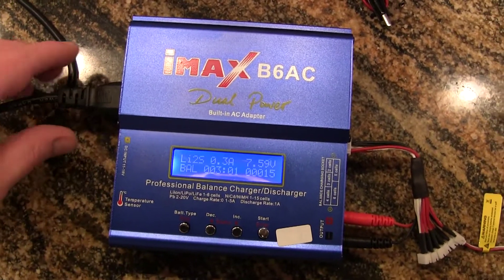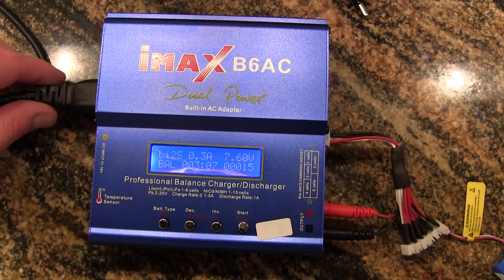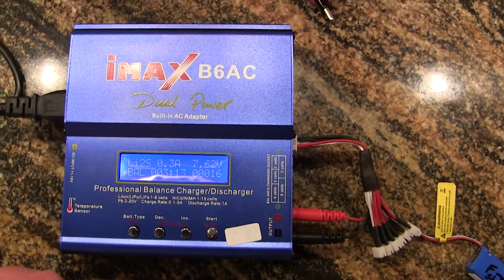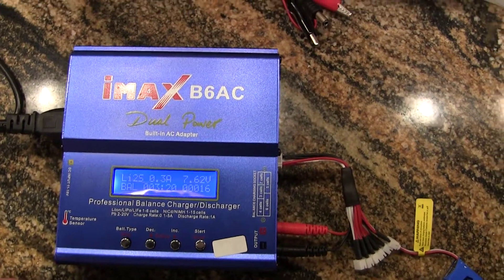There's one issue that I noticed. This power supply is extremely loose. I'm going to have to open it up later and figure out why it's loose, tighten it up or hot glue, whatever I've got to do. This is not a genuine IMAX B6AC — this is a copy, some kind of Chinese knockoff.